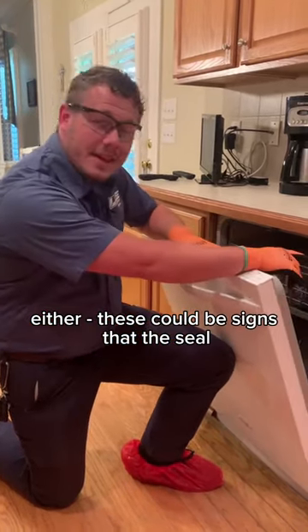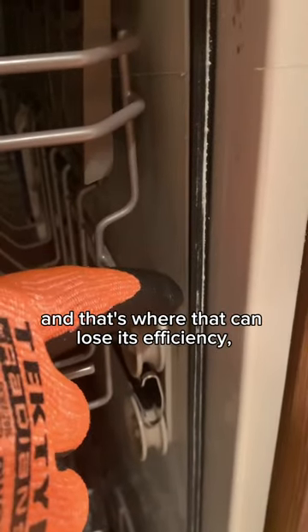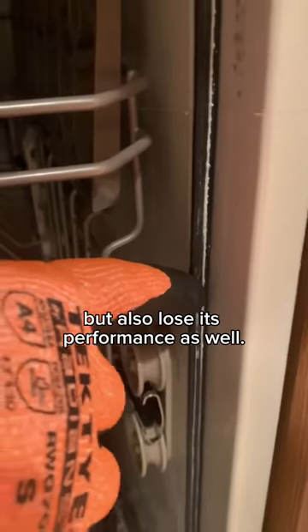These could be signs that the seal on the inside of the dishwasher is starting to go bad, and that's where that can lose its efficiency, but also lose its performance as well.